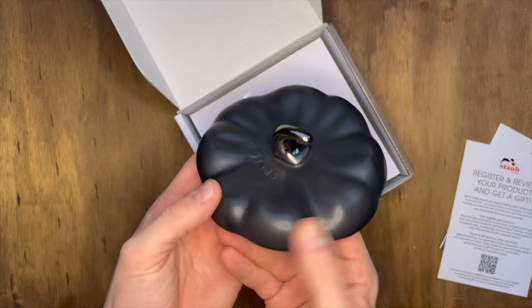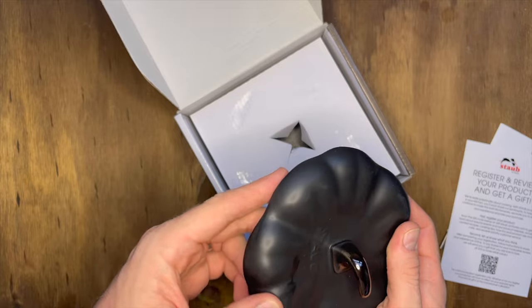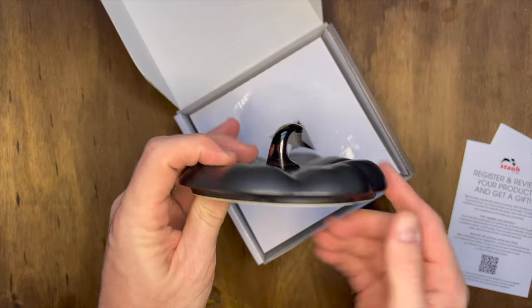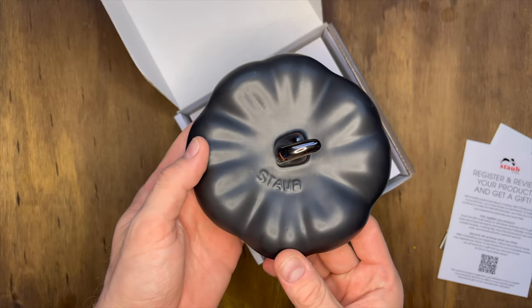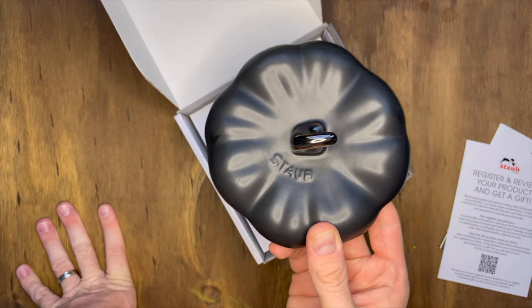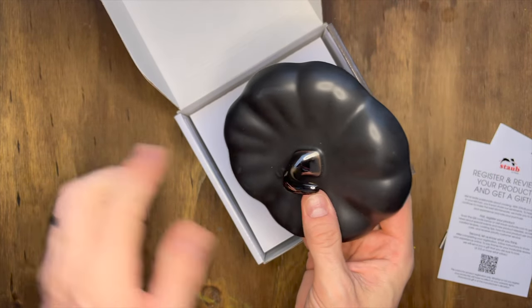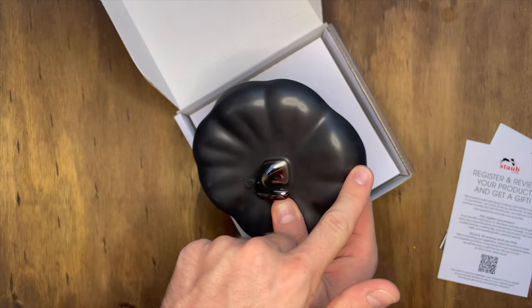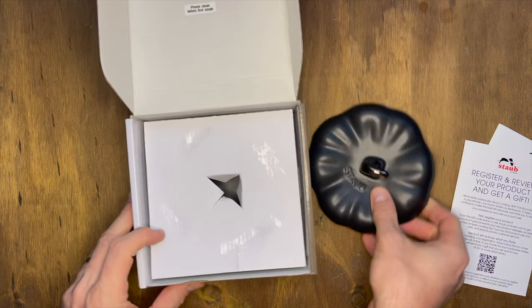If you follow the last video — and thank you all for reaching out about questions on where to get this — this is all from Amazon. The return process, or the replacement process, was really easy and I usually never have a problem with the Amazon returns process. But the last video, if you saw, the top was all scuffed up on the other one. So that's actually really nice.